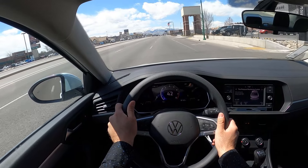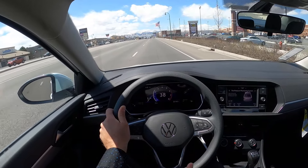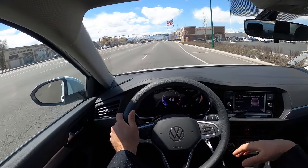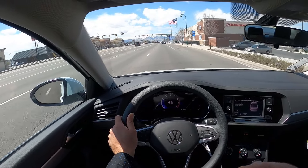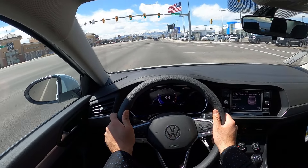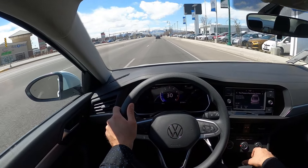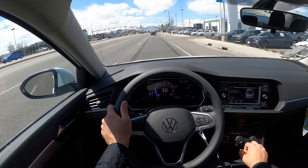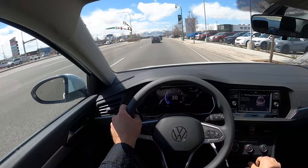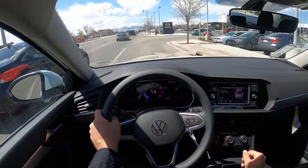Most cars in this segment don't have a manual offered at all — they're usually CVTs. Think the Honda Civic, for example: you have to go to an SI, Sport Touring, or Type R to get a manual. You can get a manual in the Corolla, but the Corolla is naturally aspirated, so this feels a lot stronger — especially here at higher elevation. I think we're just over 4,000 feet here. It's actually pretty easy to rev-match and downshift too; it's relatively blippable overall.